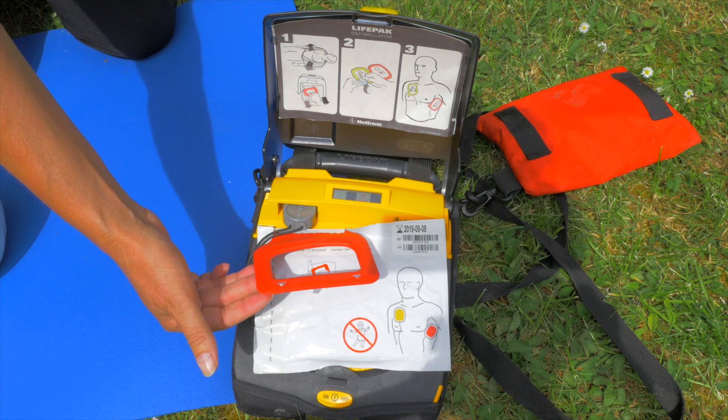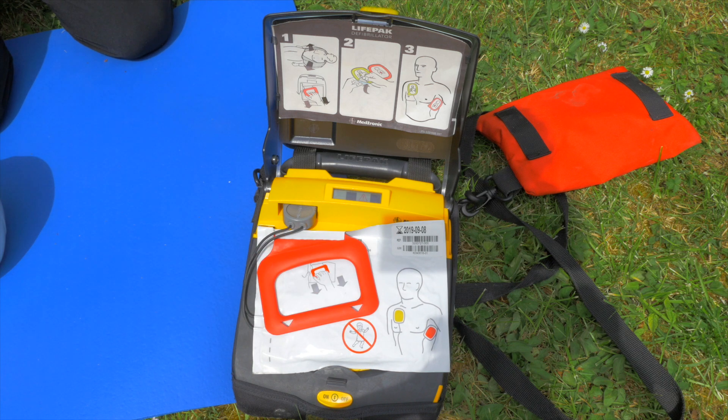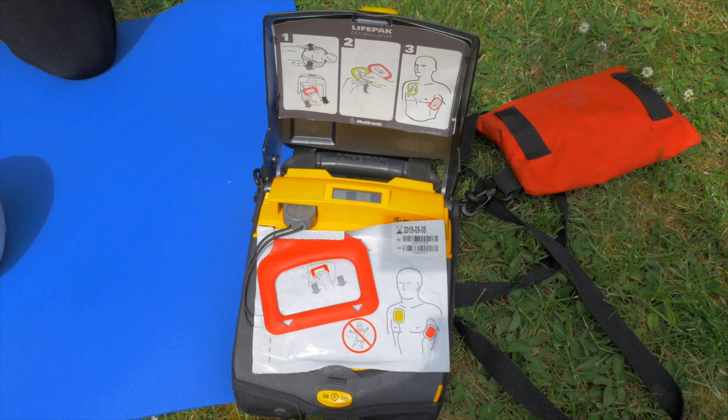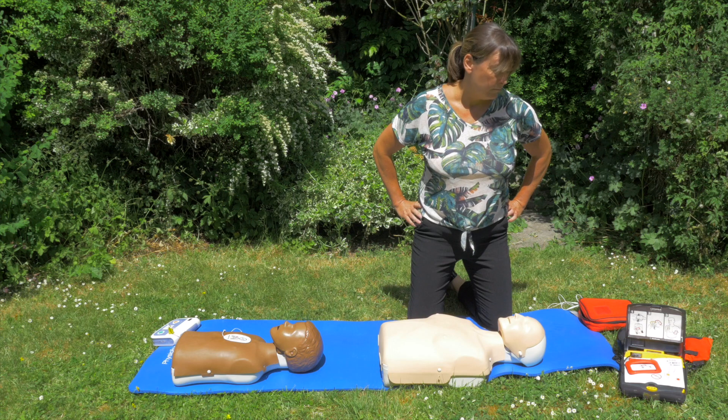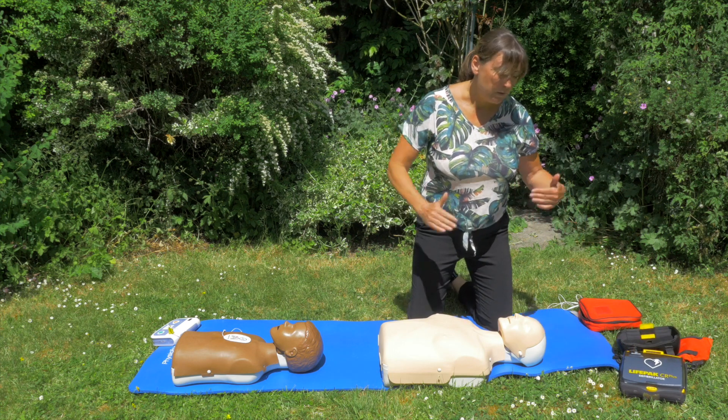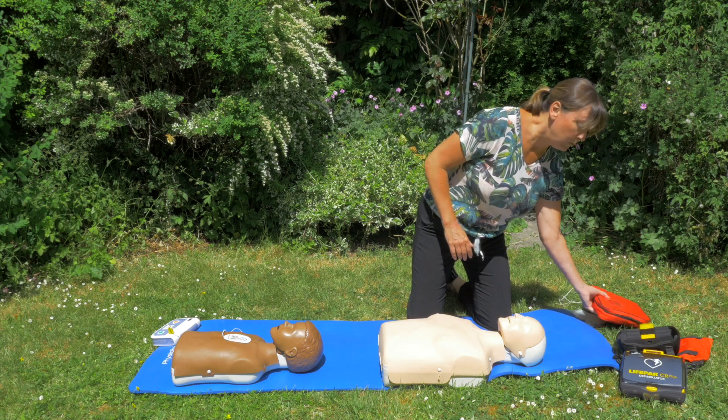The device will instruct: 'Pull red handle to open bag.' Obviously we're not going to do that because this is a real one. It will then say 'Look at pictures on pads,' 'Peel one pad off blue plastic,' and 'Apply pad to bare skin exactly as shown in the picture.' That will just keep repeating because we're not progressing that one forward.